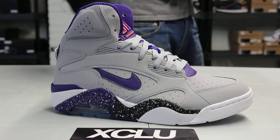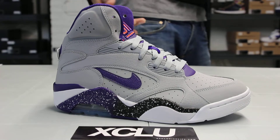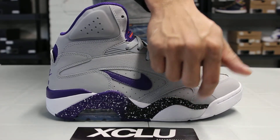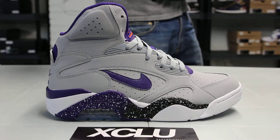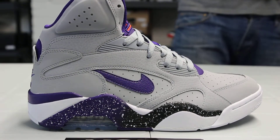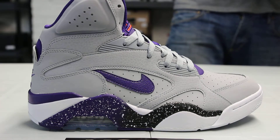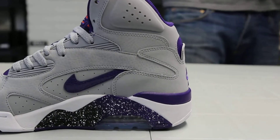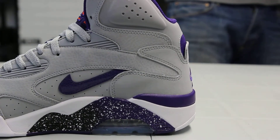Check out the midsole. You got a mixture of that white colorway, Chord Purple, and black. You have this gradient design from the front all the way to the heel of the shoe — from black to Chord Purple with some white speckles. Air Force 180s are known for those gradient designs, and on the inside of the shoe as well, you get that pattern.